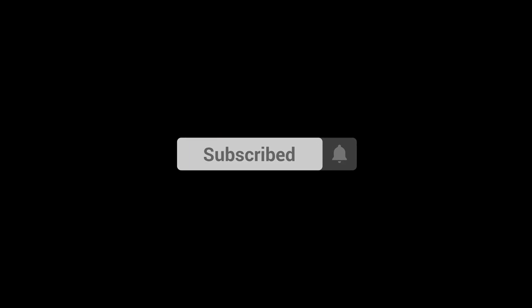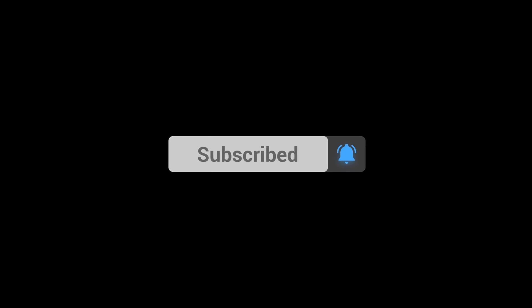And before you go, hit that subscribe button and smash that like button if you enjoyed the video. And don't forget to check out my other videos. Thanks for watching.